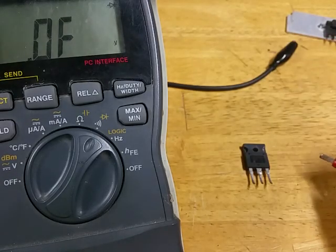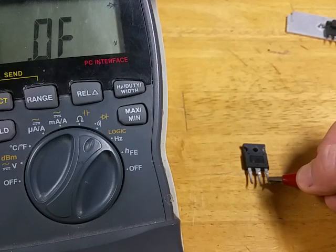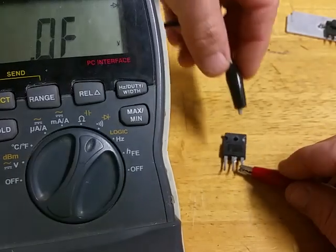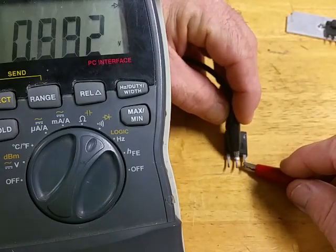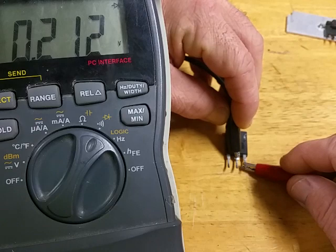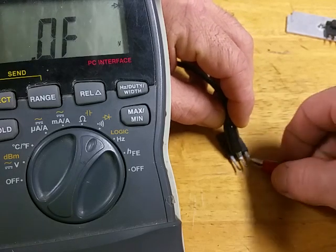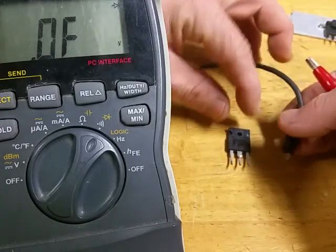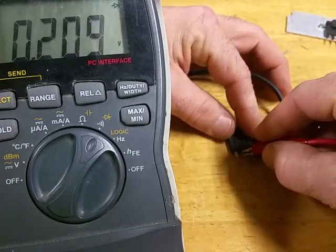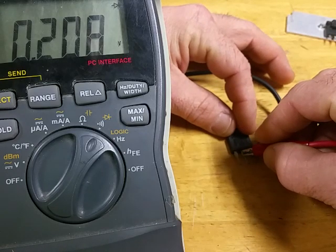Here's an example of what I mean. If you weren't sure and tested the drain and got 0.212, you might think it's still good. But if you switch your leads around and see the same thing both ways, that means it's bad for sure.